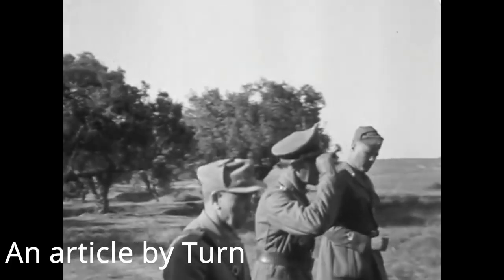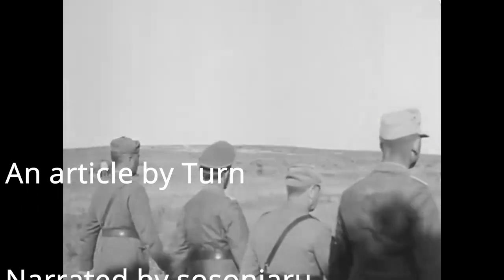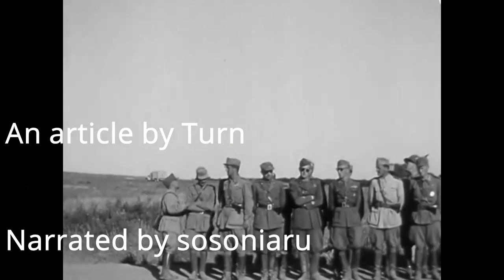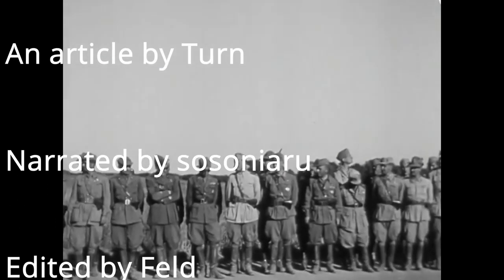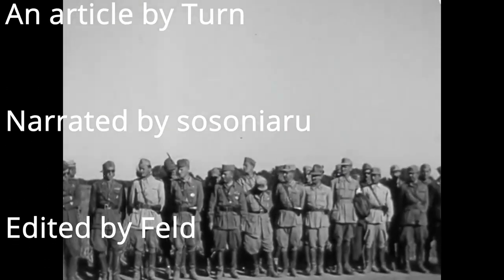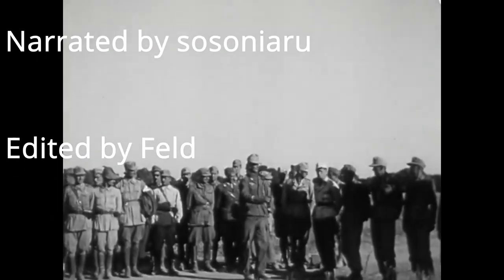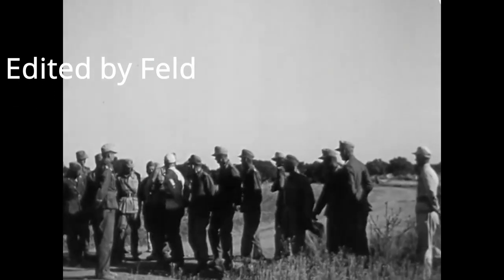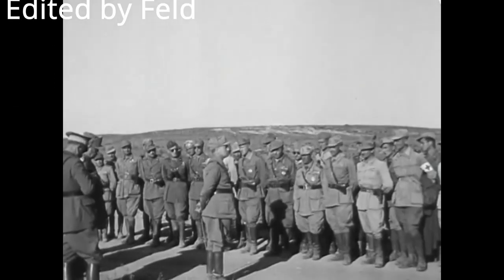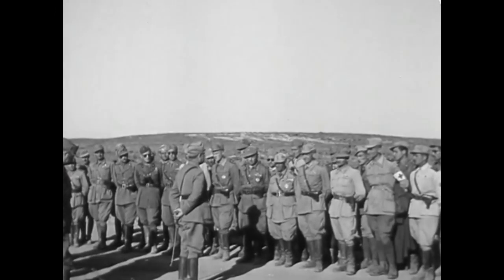This concludes our video about the Semovente L-40-47/32. If you liked this video, please leave a like and subscribe. You can find more information relating to these vehicles in the full article linked in the description. If you like what we are doing and want to let us continue working on these videos, please consider donating on Patreon or PayPal. Until next time, keep us in your sights.